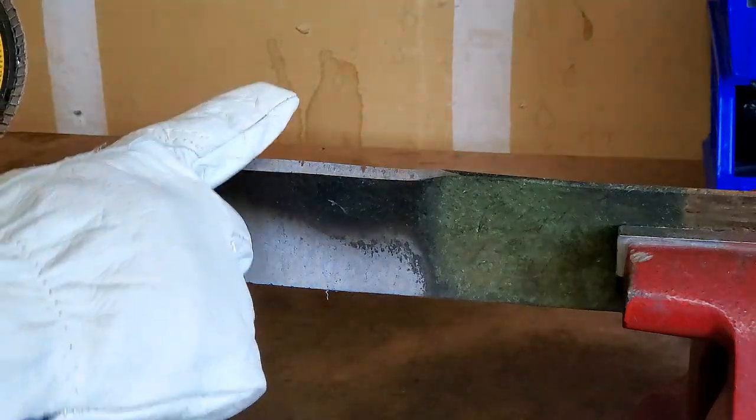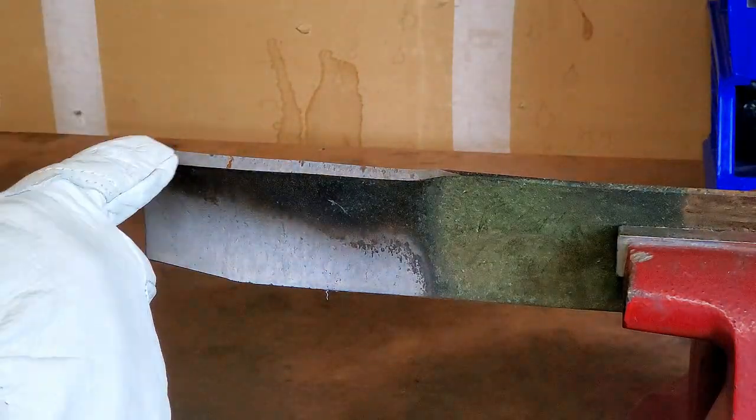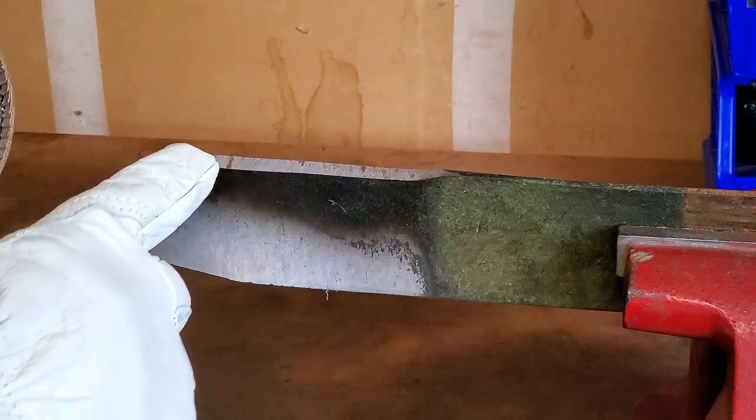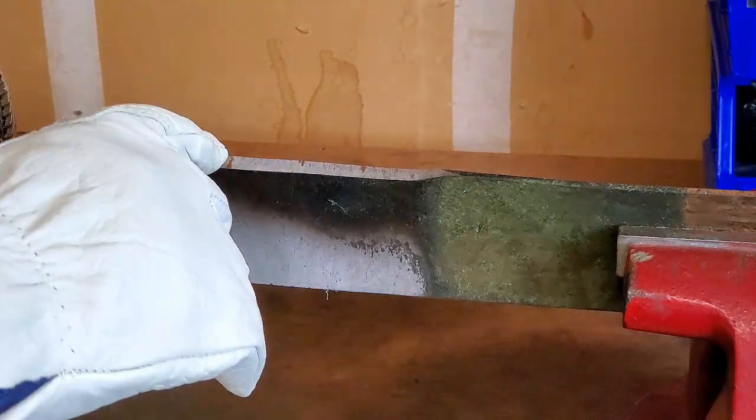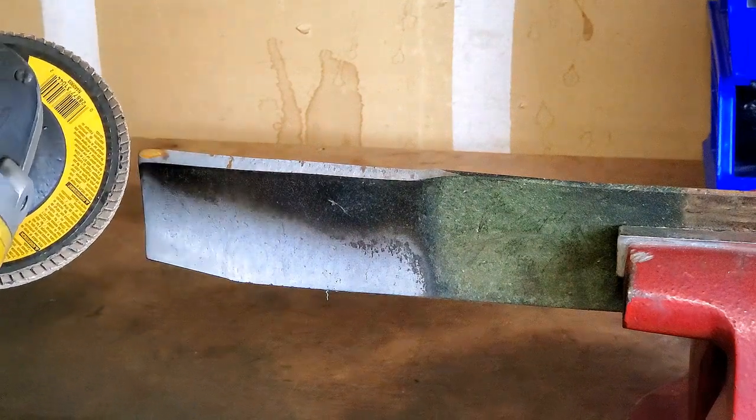You want to try and match the angle of your blade as close as you can. What I found is as you start hitting it with the sanding disc, you'll see where the disc is actually grinding. Once you get it at the right angle, you can pretty easily see it.